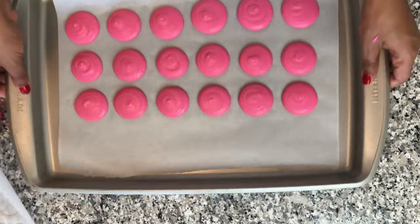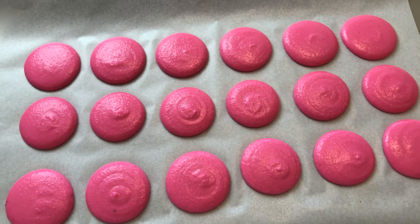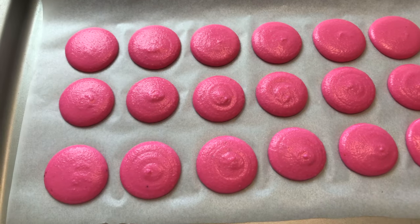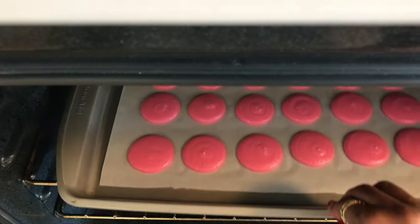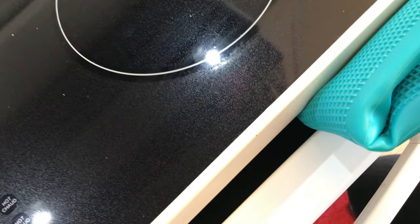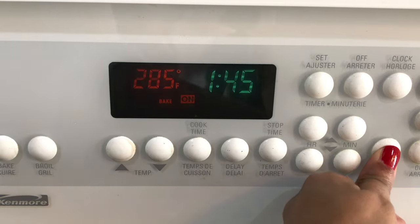I tried tapping the cookies so that the batter would spread. Aren't they so cute? I love that hot pink color. Set your oven to 250 degrees Fahrenheit and leave the door open while you bake them for two to three minutes, then set it to 285 degrees Fahrenheit and bake for 15 minutes.